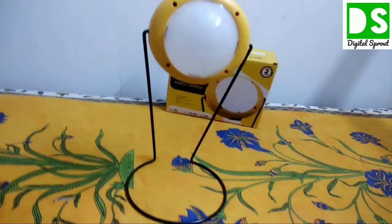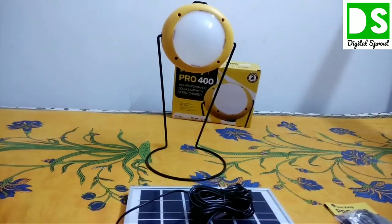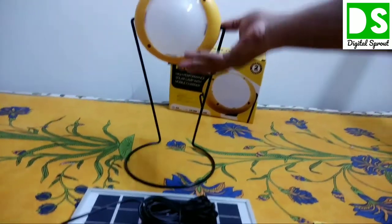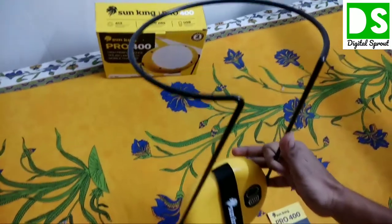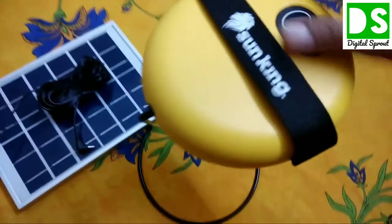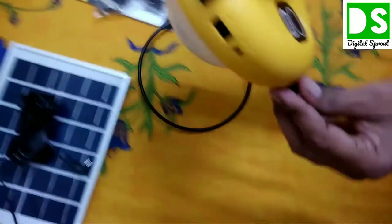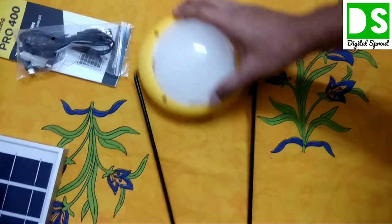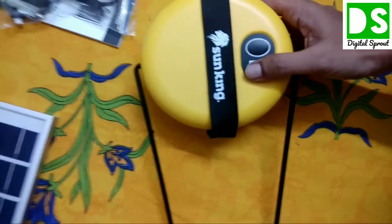In standing mode, this is also a reading mode — you can read a book under this lamp very efficiently. You can also hang the lamp from any wire. Additionally, in handheld mode, you open the two stand legs and hold it that way. There are multiple usage configurations for this lamp.